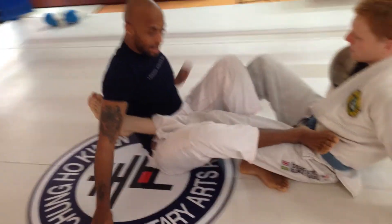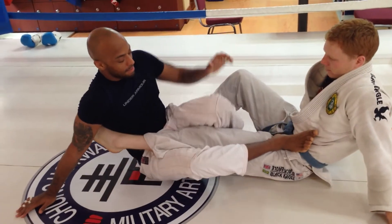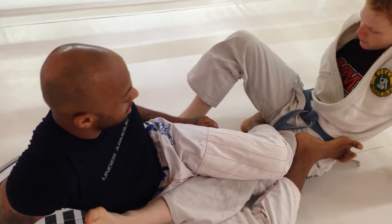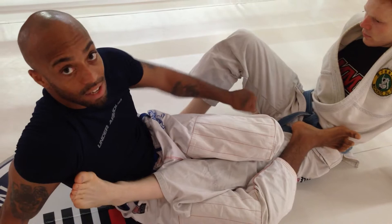So to avoid that, what I want to do is when I get in this position, I'm getting my knees tight, but my foot right here is hooking his opposite leg. So I'm still tight and everything, but it's hooked — so now he doesn't have that heel hook.